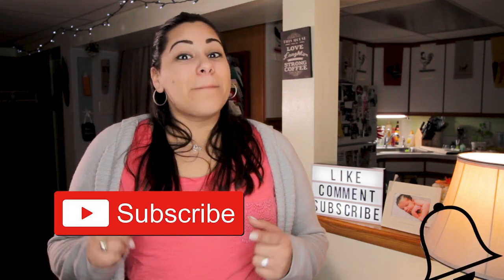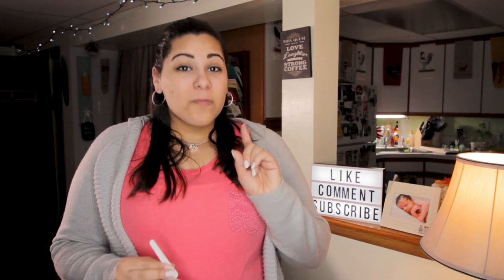On this channel, we help new or soon-to-be parents with product reviews, stories, and tip videos just like this one. So if you're new here, consider subscribing and hitting that bell icon so you never miss a video.